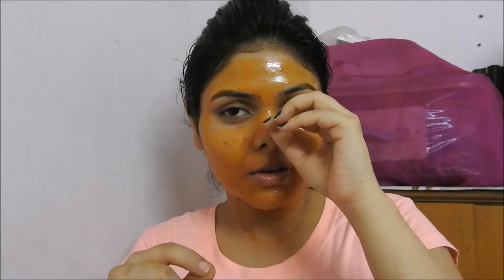I'm back — the mask is fully dry so I can't really talk. I'll just start removing it now so you can see how it works.